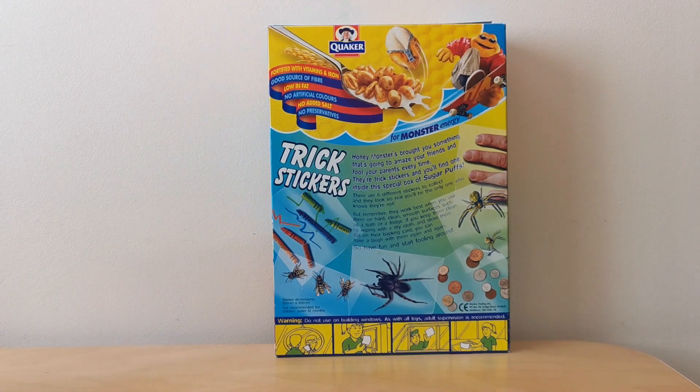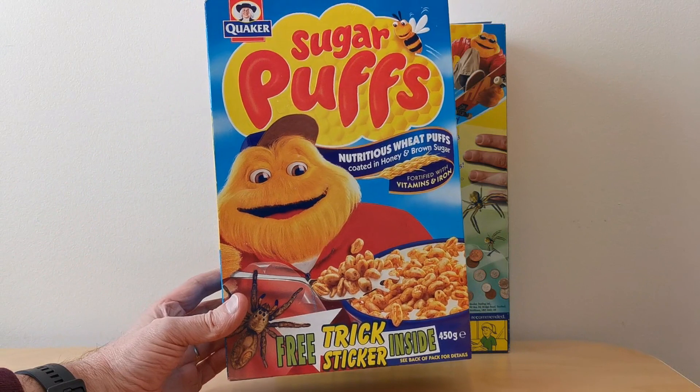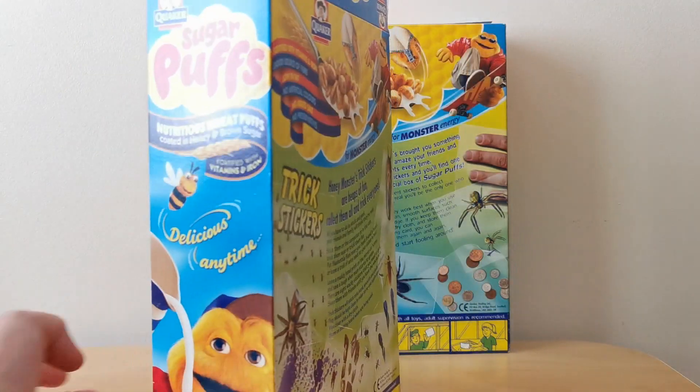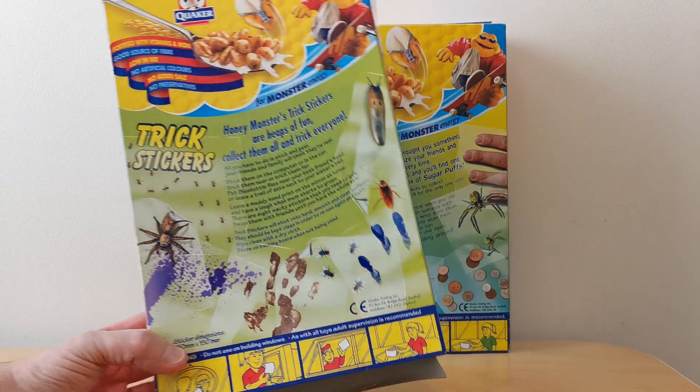Before I do, it's worth just mentioning that this actually came out a couple of other times as well with Sugar Puffs. So more Trix stickers here - this one's got slugs and more spiders.